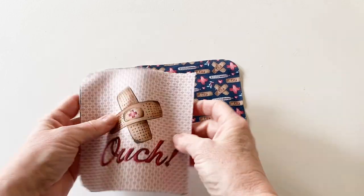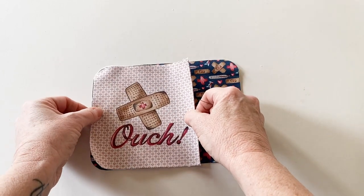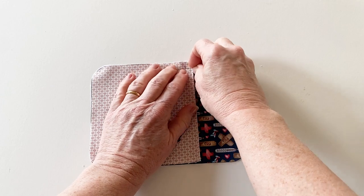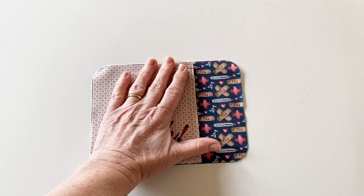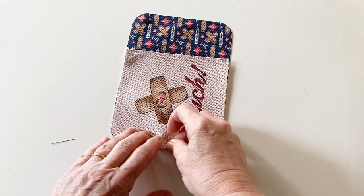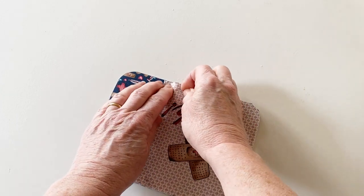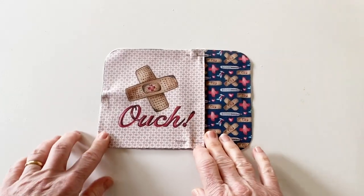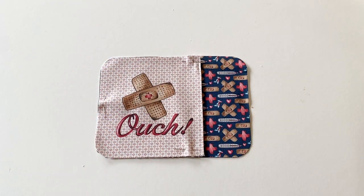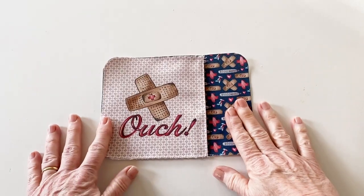Take the base lining and you can take the label off at this point. Put the pocket on top matching the top and bottom edges and that curved side edge. Pin them together all the way around making sure the raw edges stay matched up. Now tack it together all the way around the edge, obviously leaving the right hand side edge open because that's where you're going to put your pocket. Your base lining is now finished so put it to one side for now.